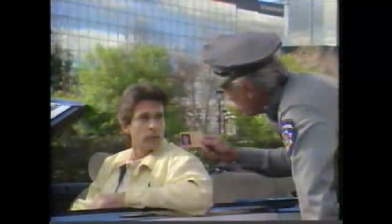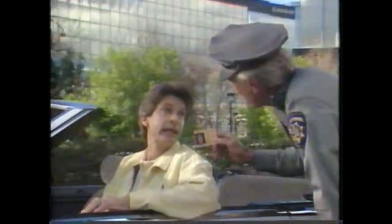Hold it. This isn't you, it's an older guy. Oh, that was before I got rid of my gray hair with Just For Men hair color. Come on, that's too natural to be hair coloring.